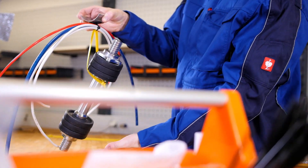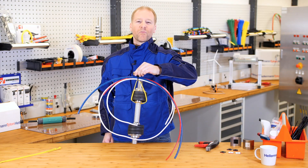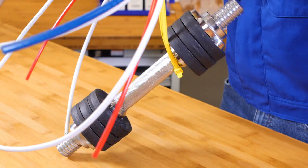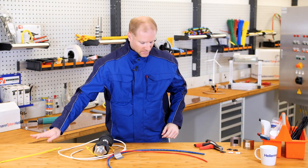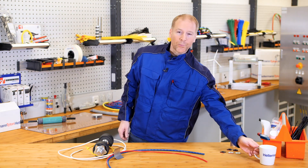Now if you like flex-tack as much as I do, give us a like and subscribe to our channel. Tune in for the next installment of the Hellermann Titan Academy — the workshop for true professionals. Let's tie it up here. That was quick. Time for a coffee.